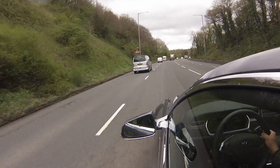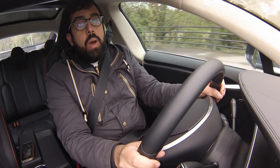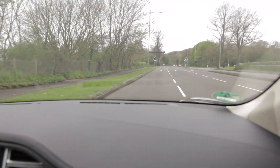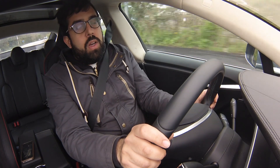Unsurprisingly the Tesla drives just like any normal car. I'm on the left-hand drive at the moment, but when it launches in the UK there will be a right-hand drive version. The only real difference from having a battery is that it's eerily quiet inside, making for a much more pleasant motorway drive than a noisy petrol or diesel car.